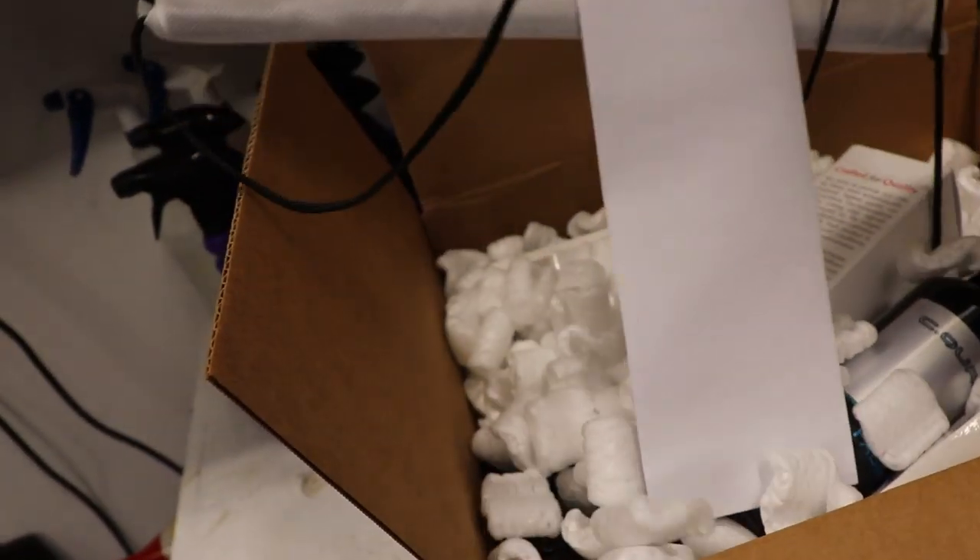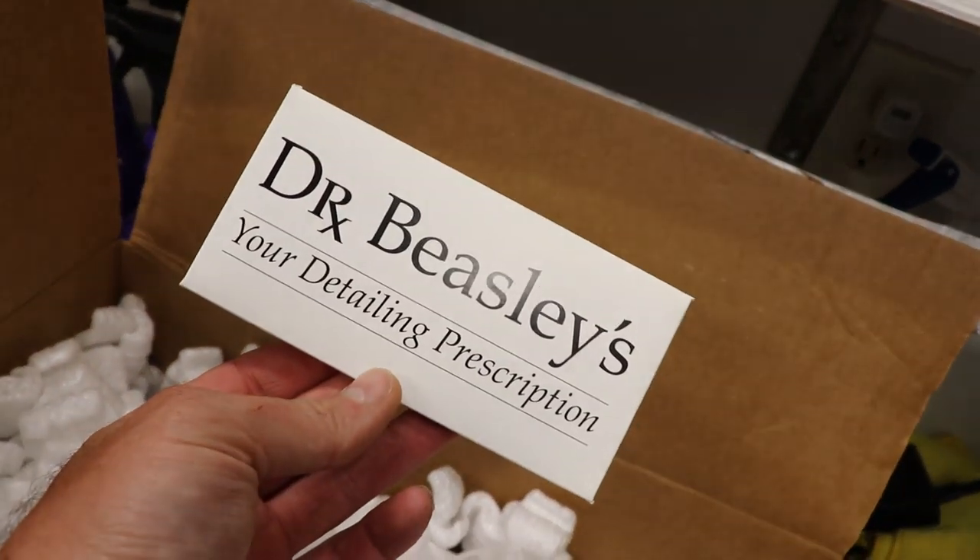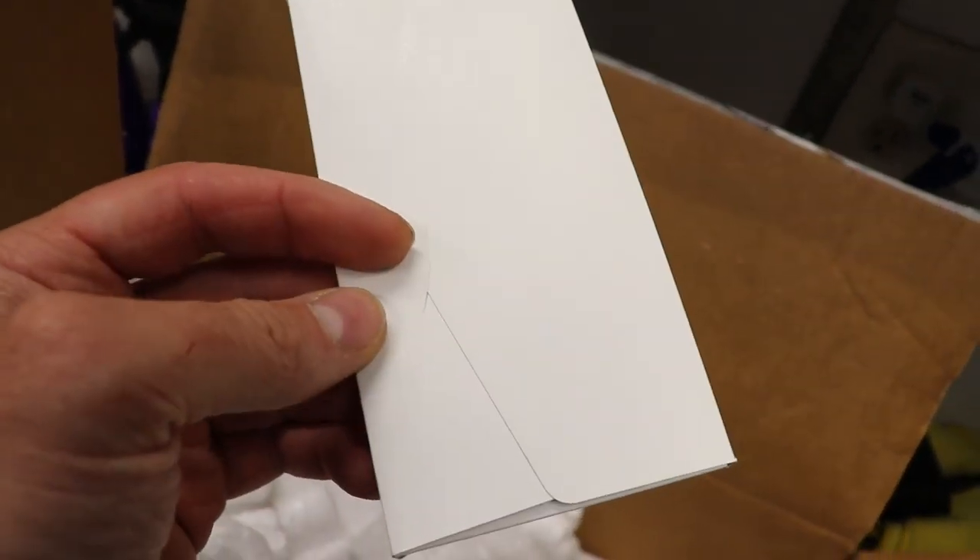Dr. Beasley's — this is cool, got a nice little bag here. Dr. Beasley's, your detailing prescription. I don't even know what's in here so we'll check this out in a sec.